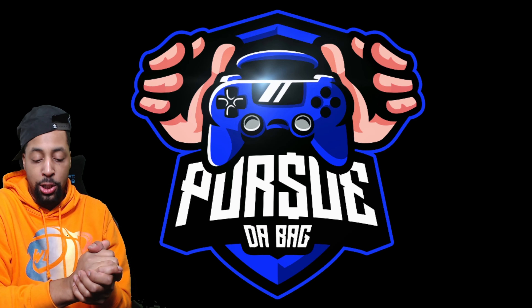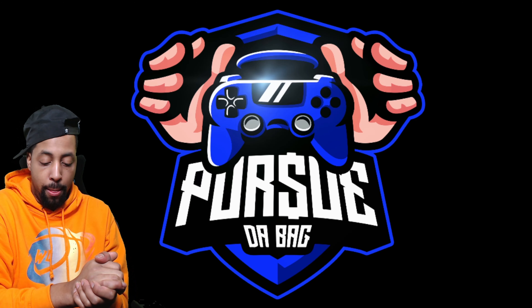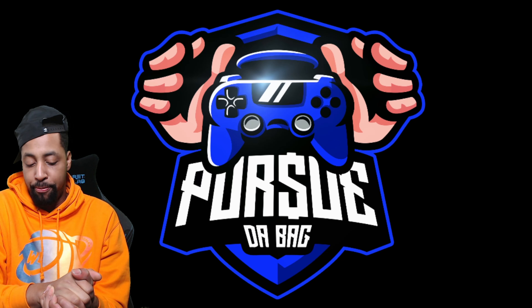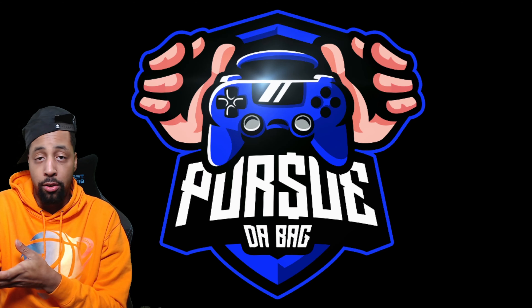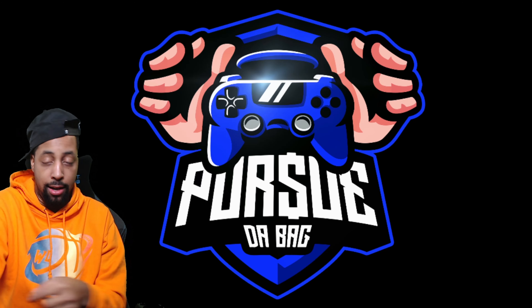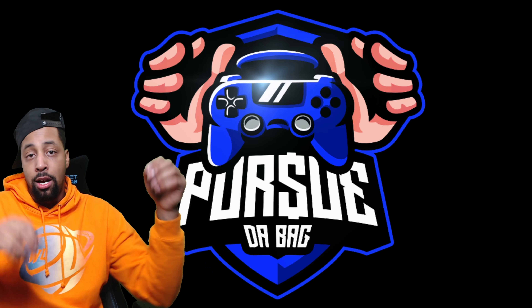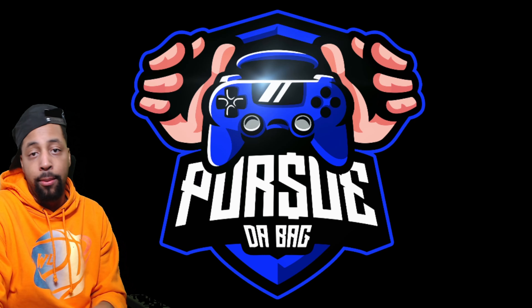That's pretty much it. I'll show y'all what it looks like towards the end of the video — this is what it looks like and this is how you plug it up. I'm gonna go ahead and plug this bad boy in.